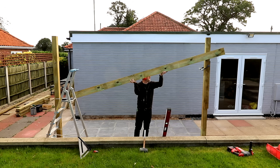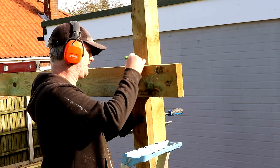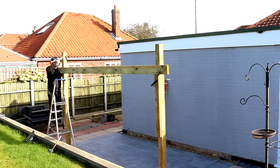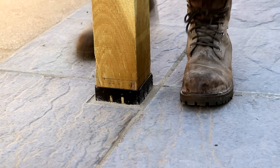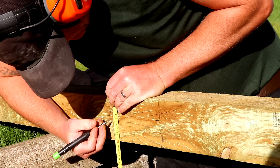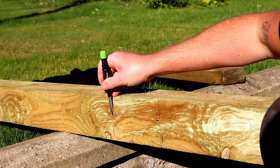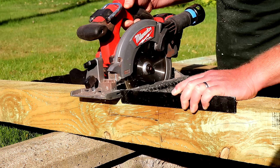I got it clamped in place and then popped a spirit level on top and made some adjustments to get it sitting level. Once I was happy I marked up the position of the beam onto both posts and then got it taken down. I'm going to be cutting a half lap joint so the beam sits on the post. After deciding what depth I wanted to cut, I set my circular saw blade to that depth and then made a series of cross cuts.